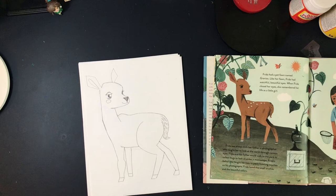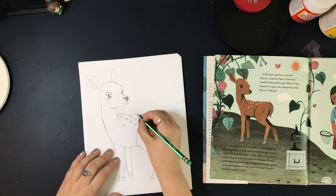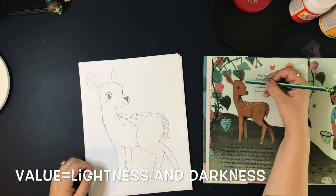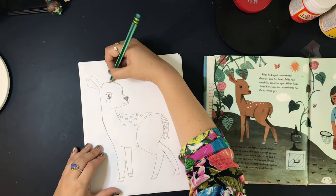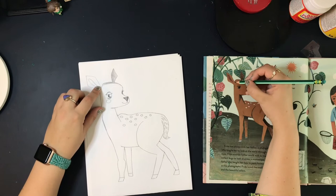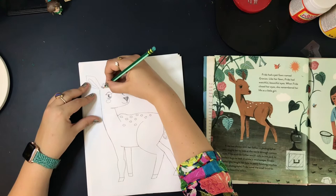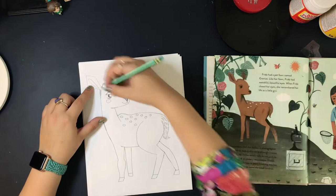First, I'm going to add these spots that are all over his back. The rest of my details are going to be adding value to my fawn, which means I'm going to be shading. I can see that this back ear has some shading on it, so I'm going to use my pencil to color in that back ear, coloring in the same direction to make it nice and smooth. I'm also going to add shading to the top of his head — value just makes it a little bit more realistic. I can see there's a little bit of shading on each side of that front ear, and I'm going to add some shading inside that front ear too.